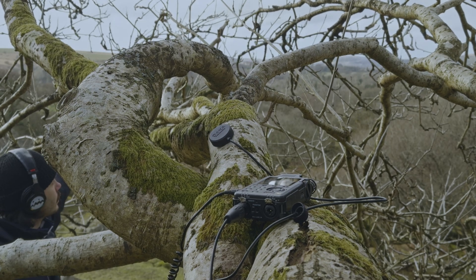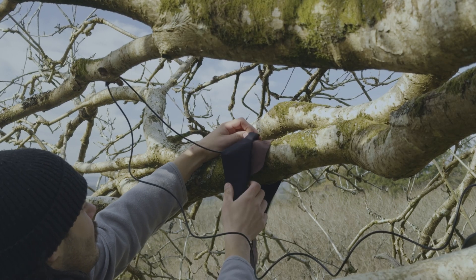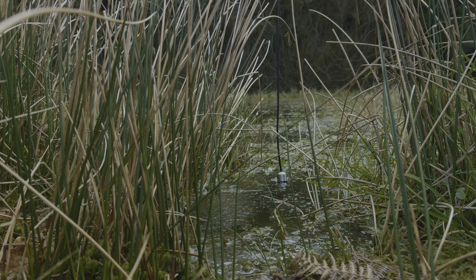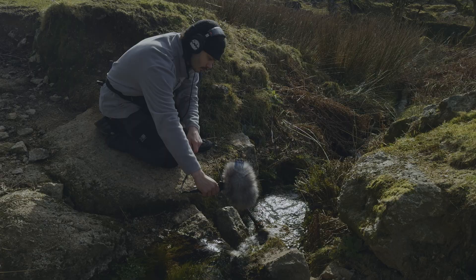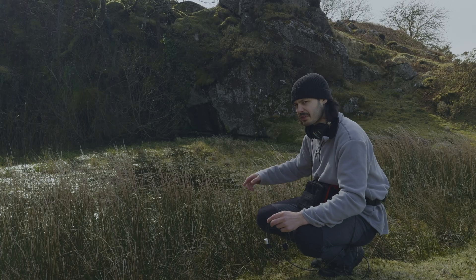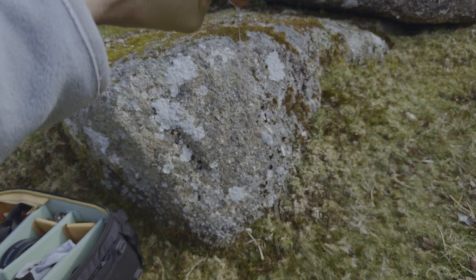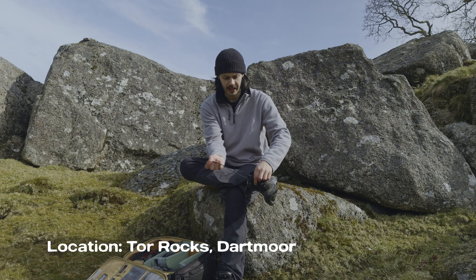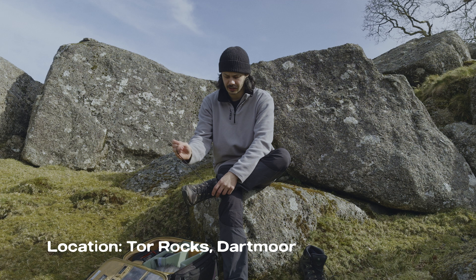This video is all about experimenting. I packed a few different microphones including a contact mic, a hydrophone, and my main setup. I had a rough idea of what I wanted to record but as always things didn't go as planned. So I've headed up to Tall Rocks today.